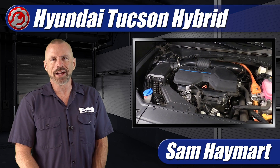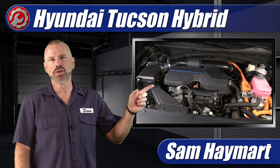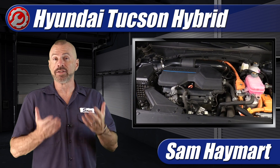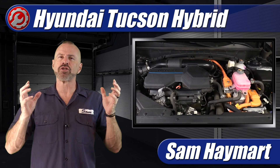Hey, my good friends, Sam Hamart with Test Driven TV. Recently we've had the chance to test drive the Hyundai Tucson Hybrid, so it's in the garage. We're going to have a complete underhood tour outlining all of the major technical features as well as the maintenance service points.